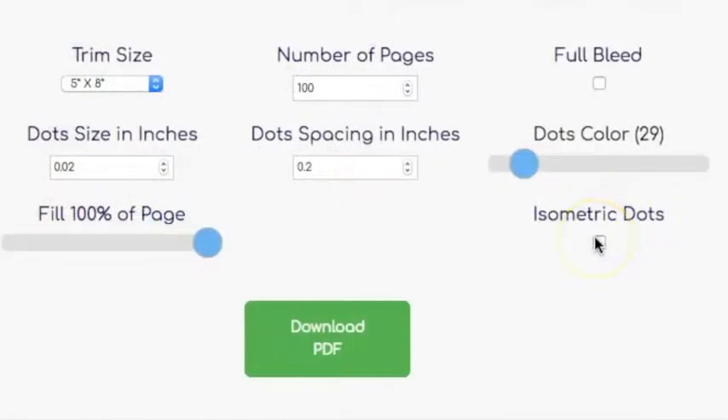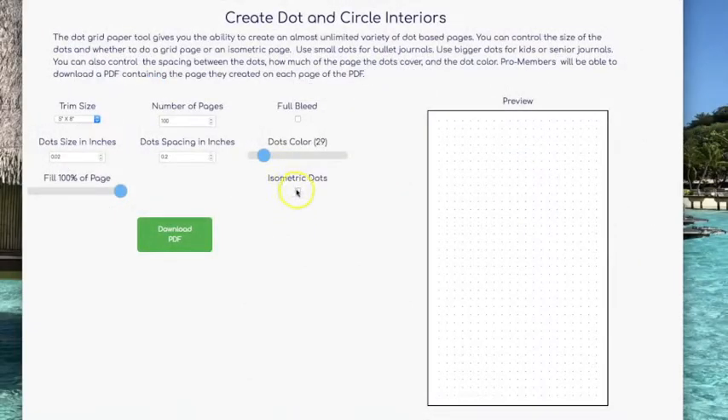Next I want to demonstrate the isometric feature. This feature just turns it into an isometric page.